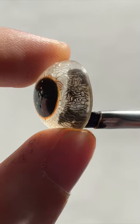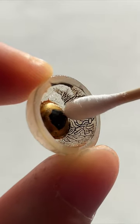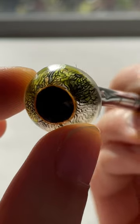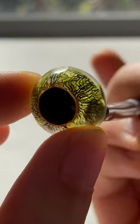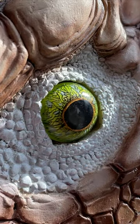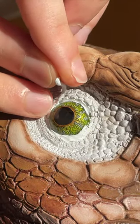Just thin the paint and it will flow right into the details of the iris. Wipe away the excess paint and I can add the colors of the iris. I'm using a metallic green and the eyelids.